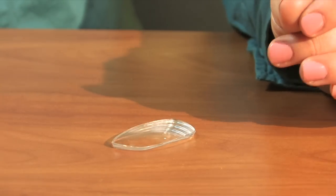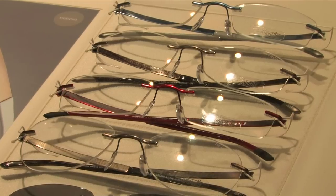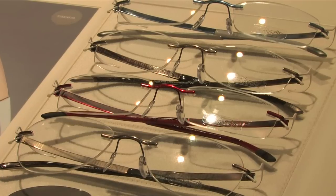You can definitely tell the difference there. If you have rimless eyeglasses, you can be sure that you do not have a glass lens.